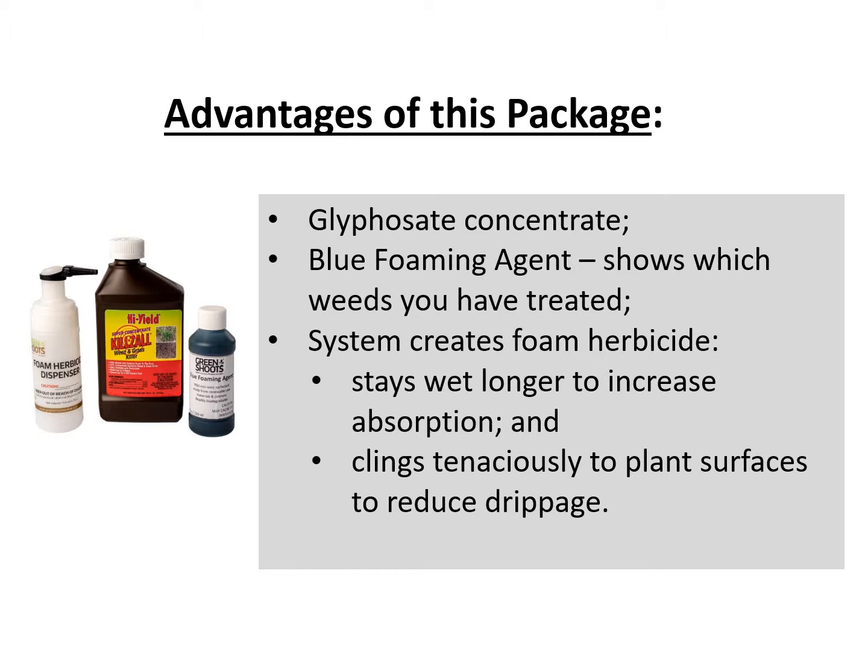Third, the system creates foam herbicide. The advantages of foam herbicide are that it stays wet longer to increase absorption by the weed's vascular system, and the foam clings tenaciously to plant surfaces to reduce drippage.